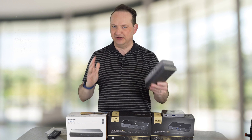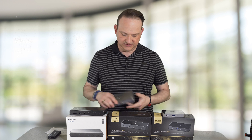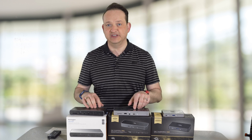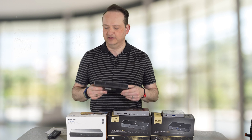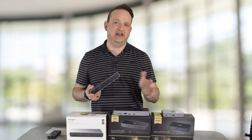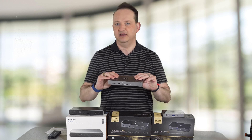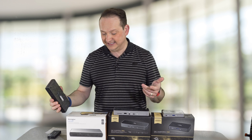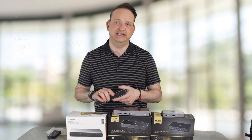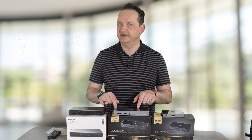Essentially, they are completely identical, both front and back. One is branded Kensington and one is OWC, but these are the same dock. The difference is in price — at the time of purchase, the Kensington ran about $75 more than the OWC dock. So it's definitely worth the cost savings to buy the OWC, even if you have to do a pre-order. The nice thing about the Kensington is it's available on Amazon — you can buy it today and get it shipped right away — but you definitely save some money going with the OWC.